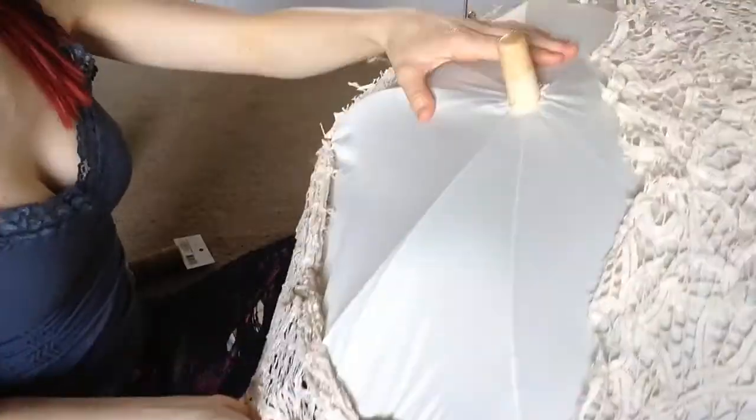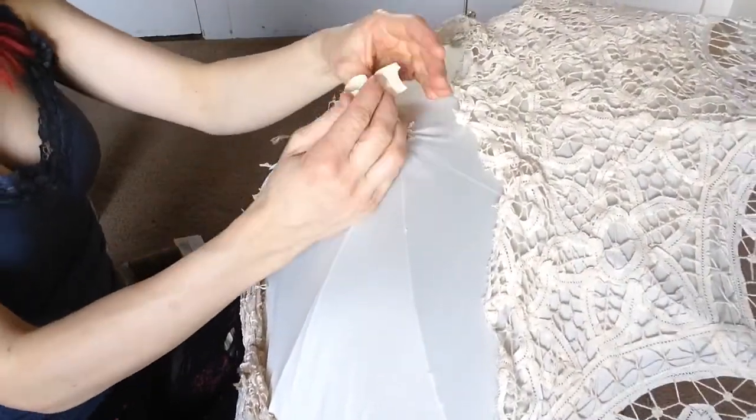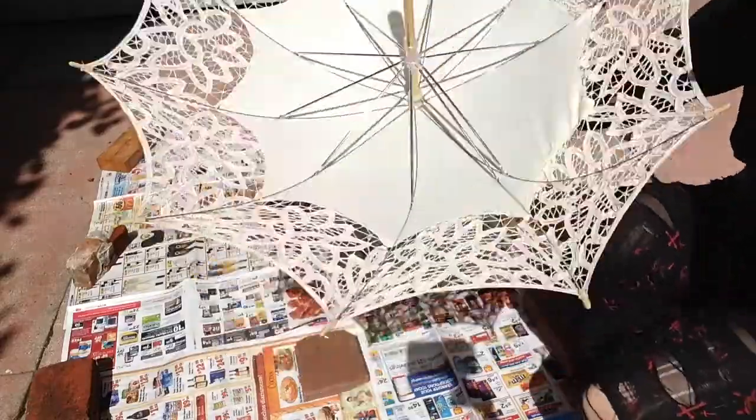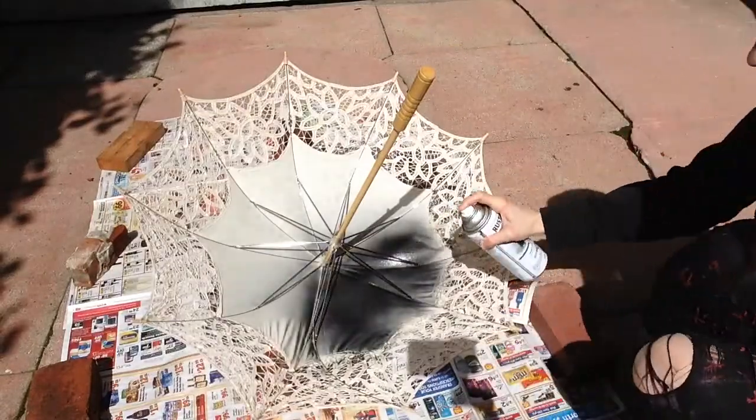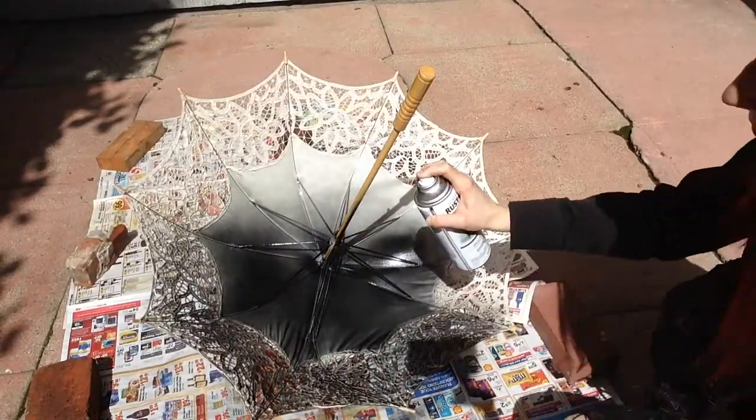Take tape and tape up the end too. And you can really go with whatever color scheme you want. I'm going to be doing black and red, and I'm going to make the under part of my parasol black.